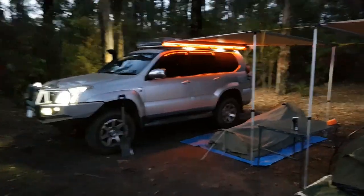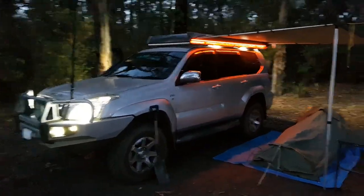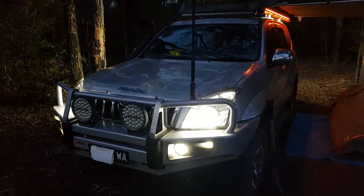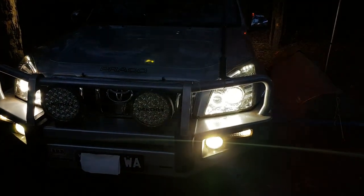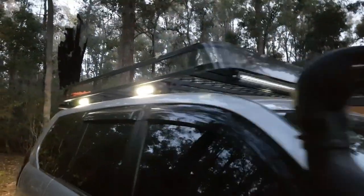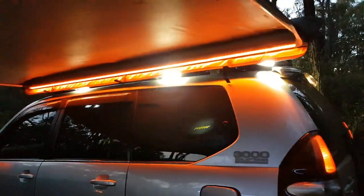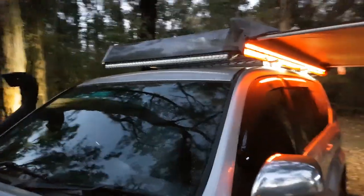Just doing a quick video with the lights on at night. So these are the front lights — doesn't look great in the video, but you get the idea. Going up top here — side lights, rear lights, warning light which can change colour, and another side light there so when the awning's packed up you can still see. And the light bar and spotties.